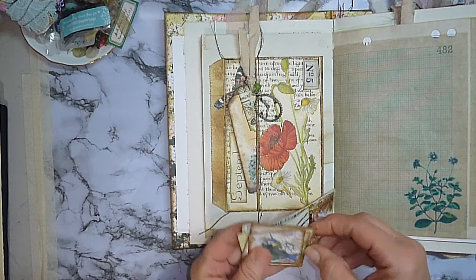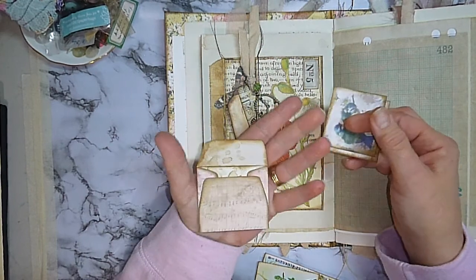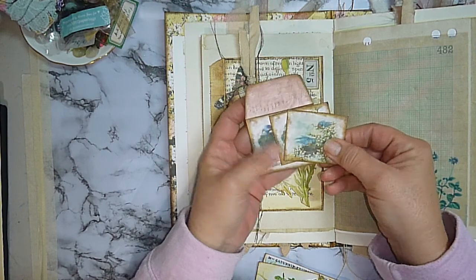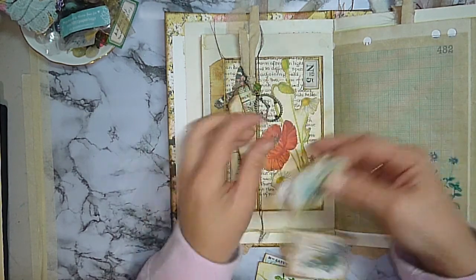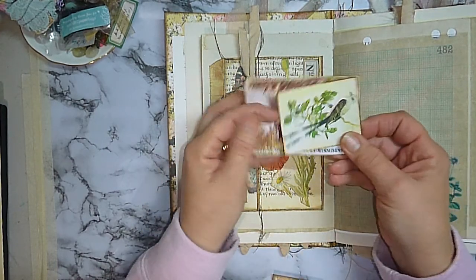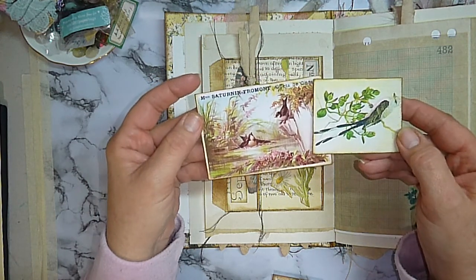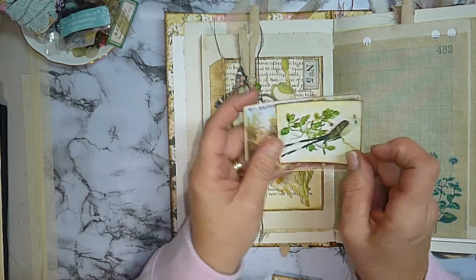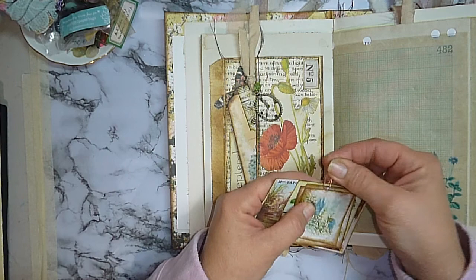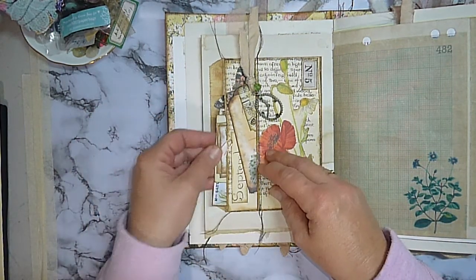From that same kit — the Birdsong — this is one of the little envelope ephemera pieces that Valerie has put into hers. It's just a little envelope with two little journaling cards that actually fit inside the envelope, so I've just popped those there. And then these two pieces here are more of the ephemera from Kylie's Nature Journal Kit — very, very vintage, very pretty stuff. I've attached those with a gold paper clip and slipped them into that front pocket.